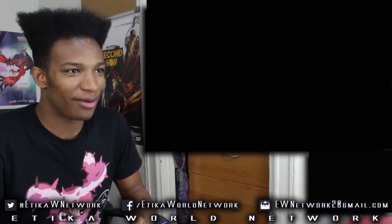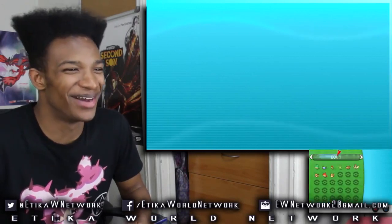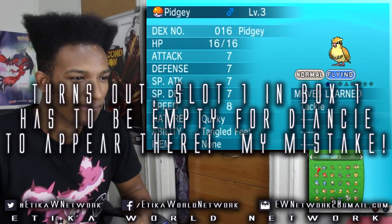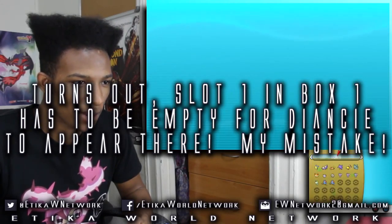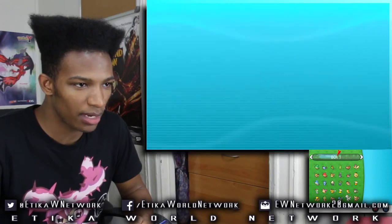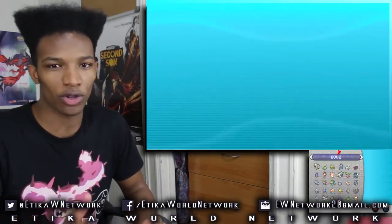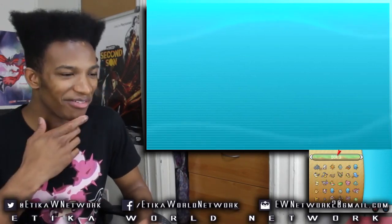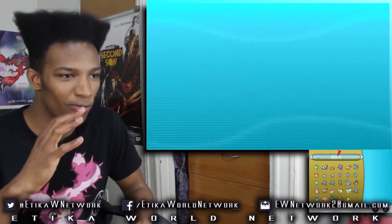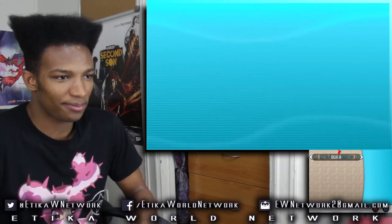Now let's check our box and see if we have that Diancie we've been anticipating. Those are my hacked Dittos, don't worry about those. Diancie — where's Diancie? I don't see it here. I'm guessing I didn't do the code right, maybe. Either way, this device does work, as you guys can see. Everything is seamless. I'm gonna have a lot of fun with this thing. I can't wait to use AZ's Floette because that looks like it's gonna be a great Pokemon for Trick Room. Diancie didn't show up, but I probably did something wrong. At the end of the day, we know the device still works just fine.